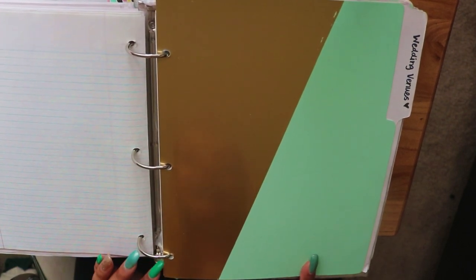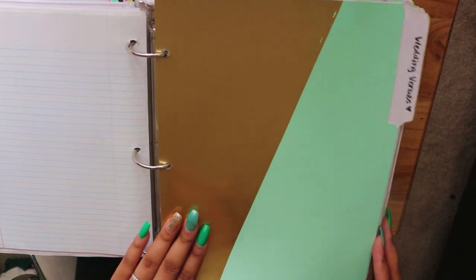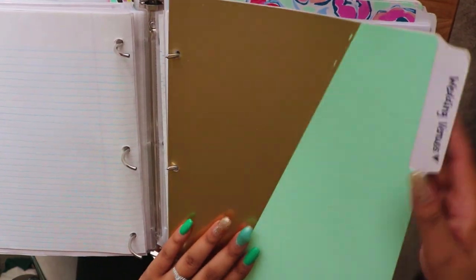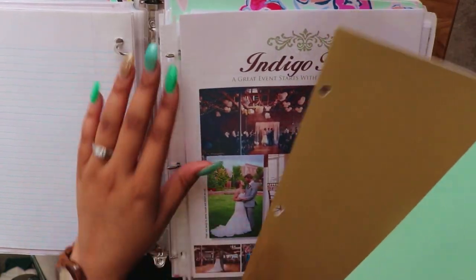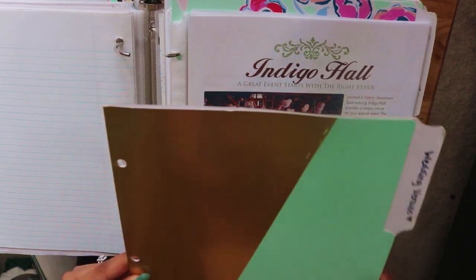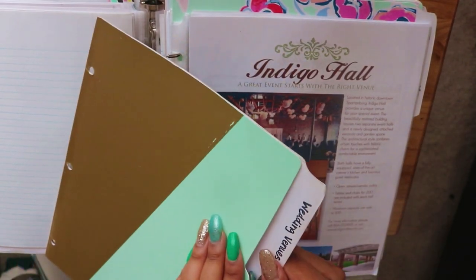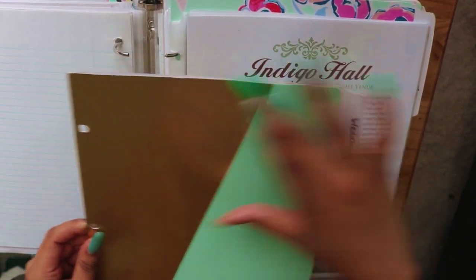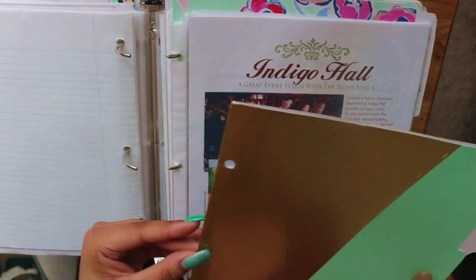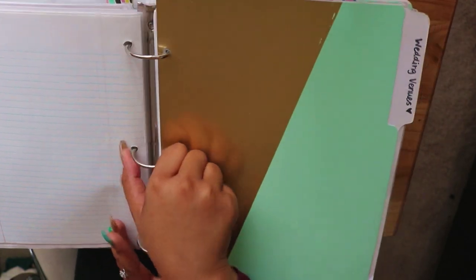I have some notebook paper just in case I need to write down notes. For my dividers in my wedding planning binder, I decided to create my own. Target is my favorite place — in their dollar section they had some really pretty file folders. I've seen hardcore daily planners take file folders, glue them together, and hole-punch them to create dividers, and that's exactly what I did. I opened the folder, glued the inside, closed it, then hole-punched it with a three-ring hole puncher to make a custom divider. On each tab I have what's in each section.